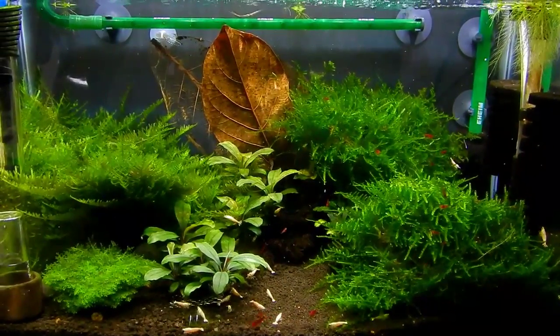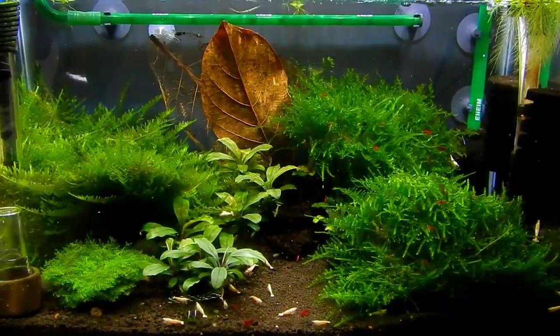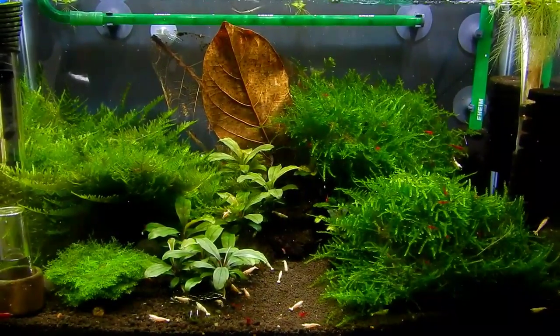Hello shrimp and fish people. I just want to give you a quick update on the Golden Bee shrimp tank.